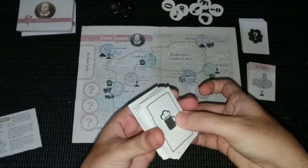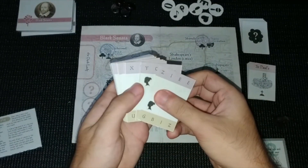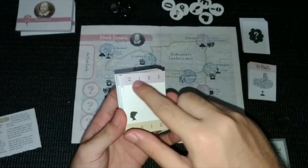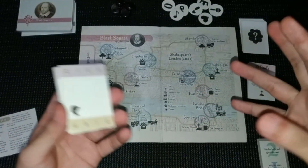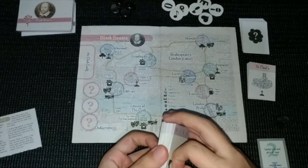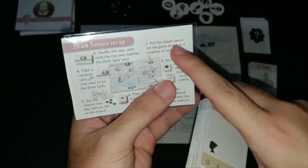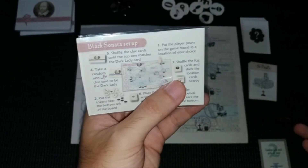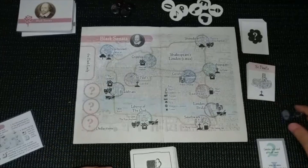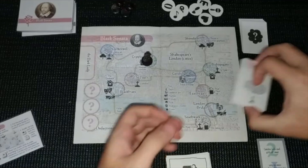Here we have the stealth deck, which is the main core of the game. I've already arranged this into alphabetical order and chose this column, because you have to choose one for the variability of the game. Now let's follow the reference card for setup. Number one: put the player pawn on the game board in a location of your choice. I decided to start in Cripplegate.